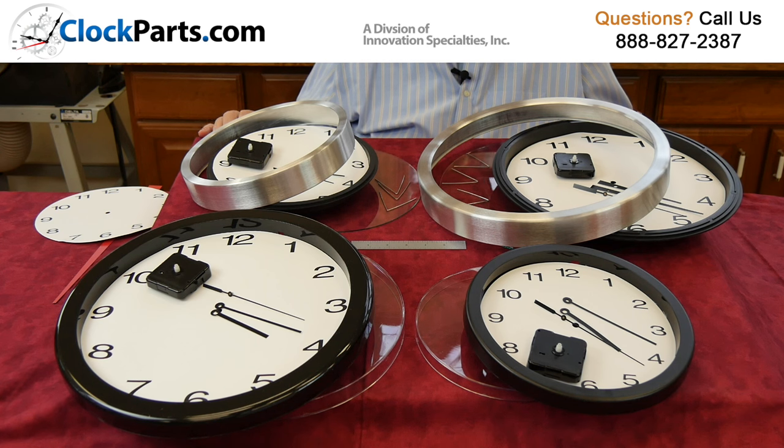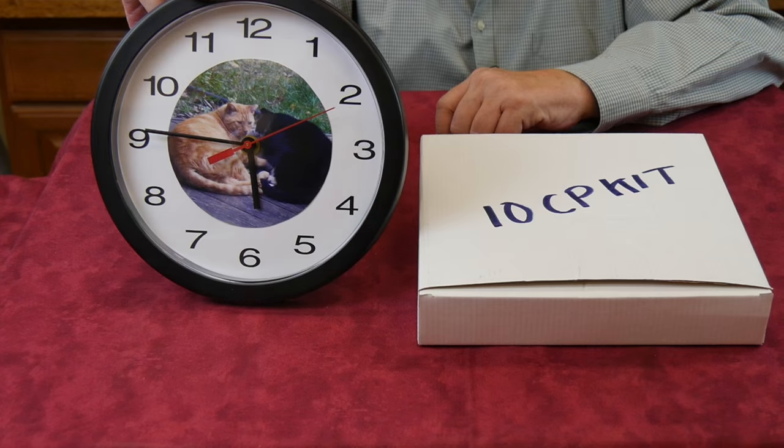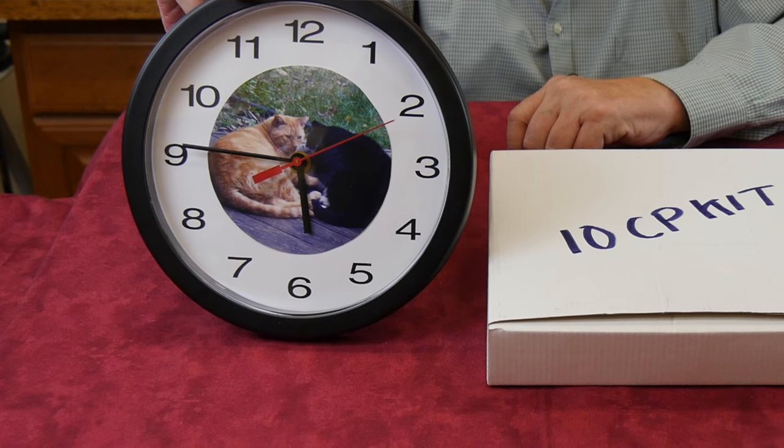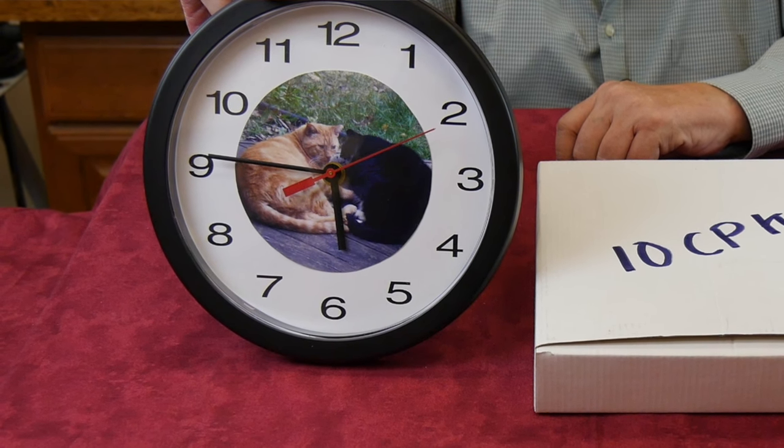Each kit is complete. It has every part you'll need to make a finished wall clock. Oftentimes people use our dials and customize them, or use the back as a template when cutting out their own custom dial.